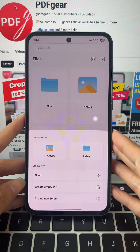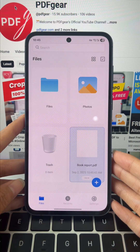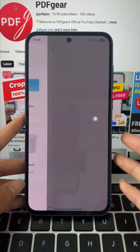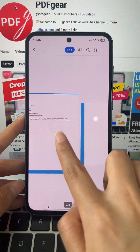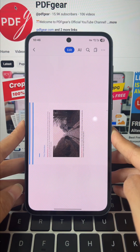Open PDF Gear, tap the plus button, and choose the PDF you need. When you open the file, you'll quickly notice that some of the pages are completely out of place, either sideways or upside down, making it hard to read.